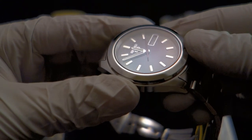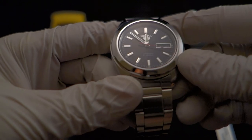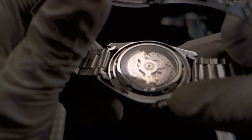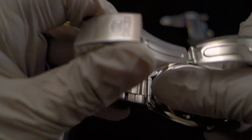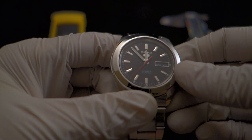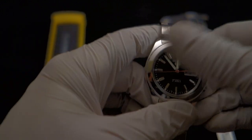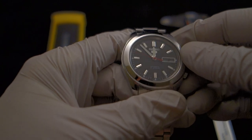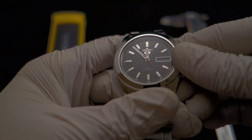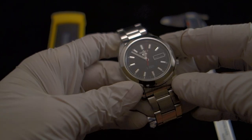This particular model uses a Hardlex crystal, which most Seiko 5s use — basically it's a hardened mineral glass, pretty standard. The display caseback is also Hardlex mineral glass, so it's very shatterproof. I believe mineral crystal is easy to scratch but hard to shatter, while sapphire is hard to scratch but easier to shatter — correct me if I'm wrong. I've actually had no experience with breaking crystals because I take care of my watches.